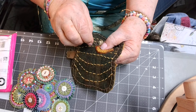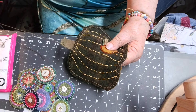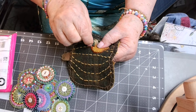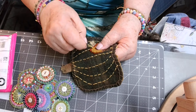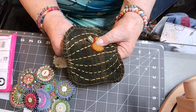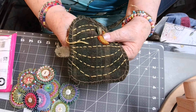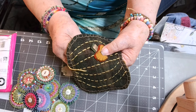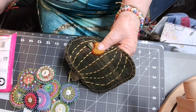Jerry goes to the thrift shops and finds sweaters or things that are made from wool. She shrinks them herself, then cuts the garment apart and makes her pieces. That's another process to get your wool. But since I started working with this wool, it just absolutely amazes me how it works — it's just in a whole class by itself.